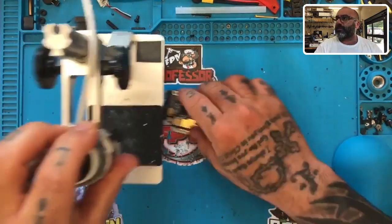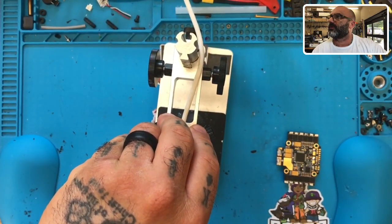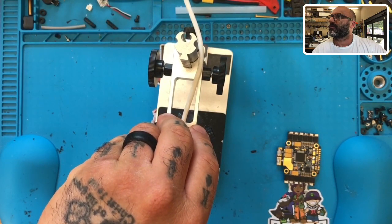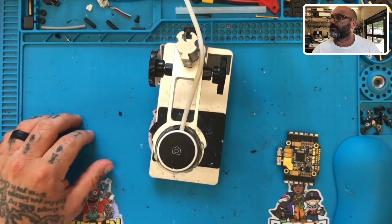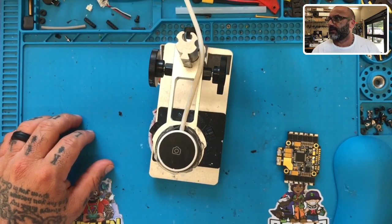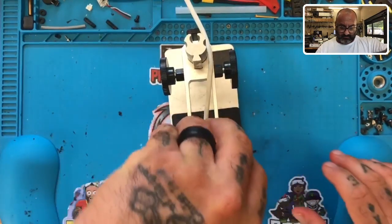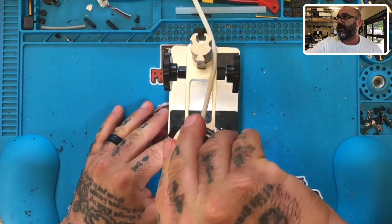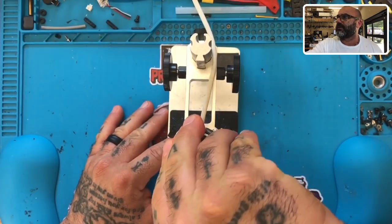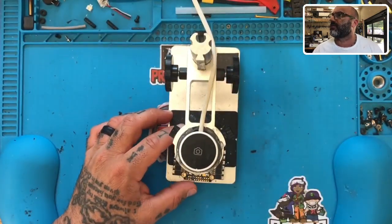Let me bring the microscope out - I'm going to show you guys the microscope first, and then I'm going to show you the picture of the controller as it was shipped to me. There would logically be no reason for certain changes to have occurred. Let me show you what I see so I can understand what's going on.